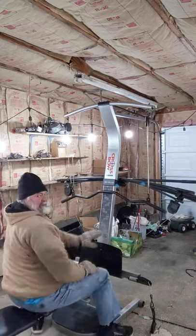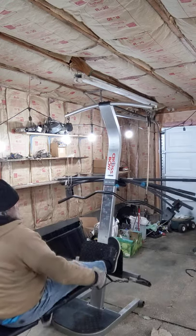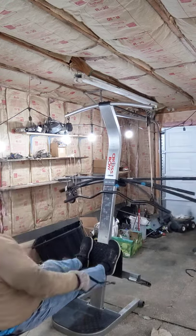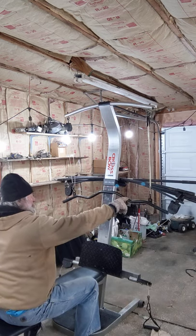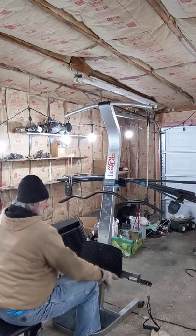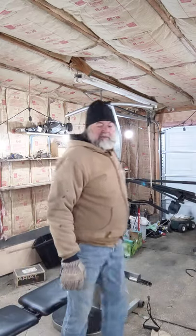Then you can use this plate to put your feet on, and use it like a row machine. Of course you can do presses and pulls. And then you hook up those clips to this part here and you do pull-downs and all that. It's a very versatile machine — everything's here, everything works.